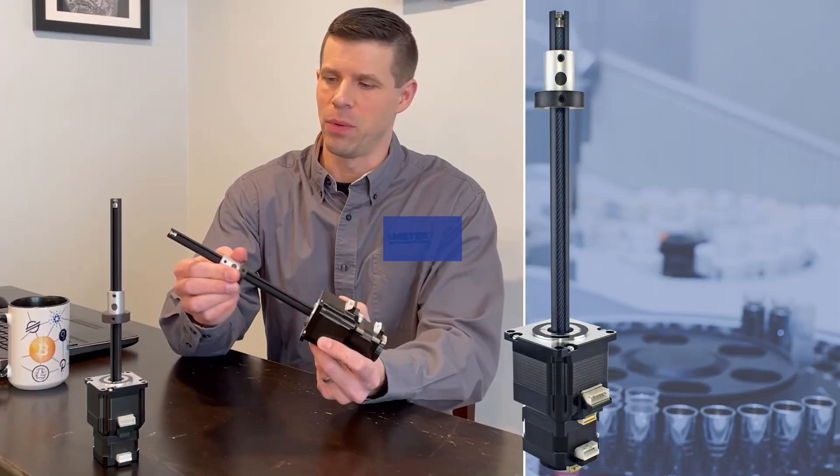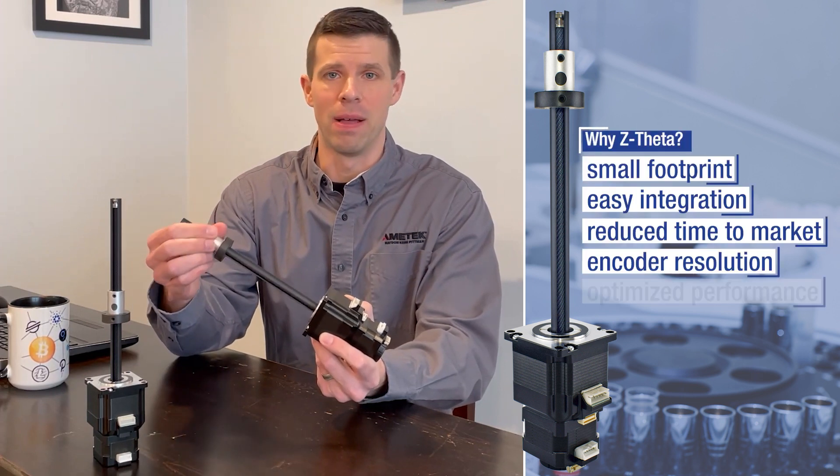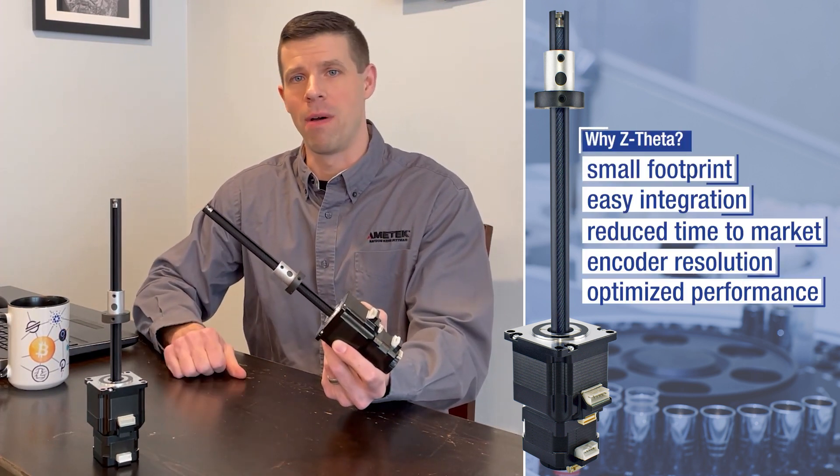The pre-engineered Z Theta actuator eliminates the need for auxiliary belts and pulleys. Why not simplify your next design?